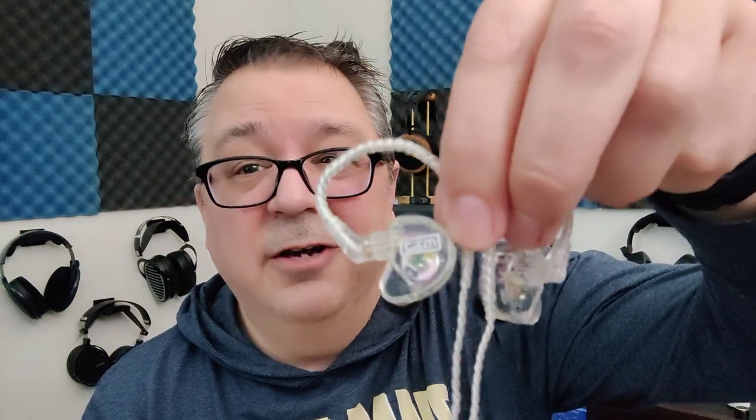I truly like the CTM CE110s for stage monitoring, mixing, and monitoring overall. For everyday carry, not so much — they're very hit or miss. They are a very revealing IEM, so you'll know whether or not a track is well mastered. They're also going to sound a little boring to most. If you're using them for stage monitoring as a bassist, drummer, or instrumentalist playing strings, they're excellent. If you're looking for an everyday carry, you might be a little disappointed.